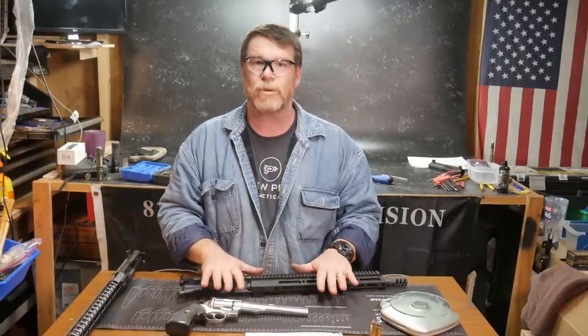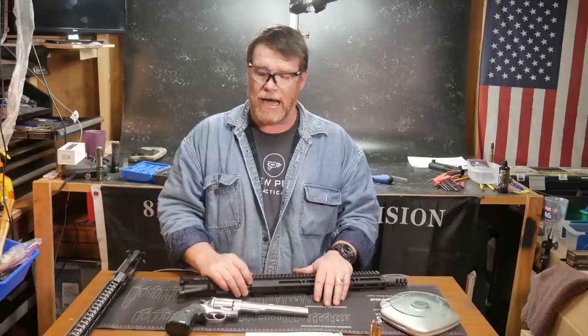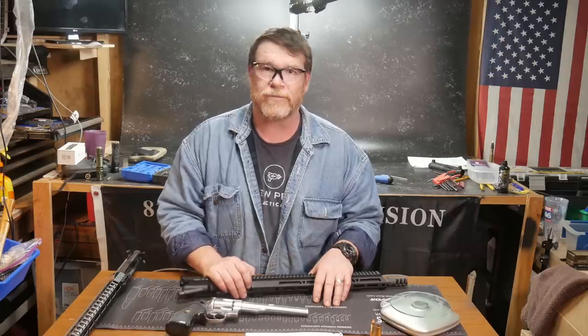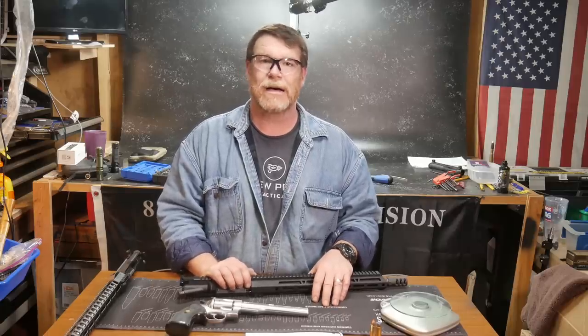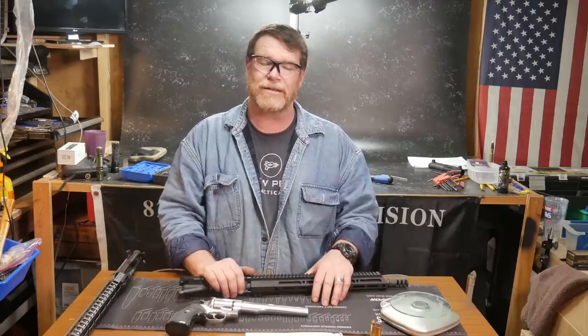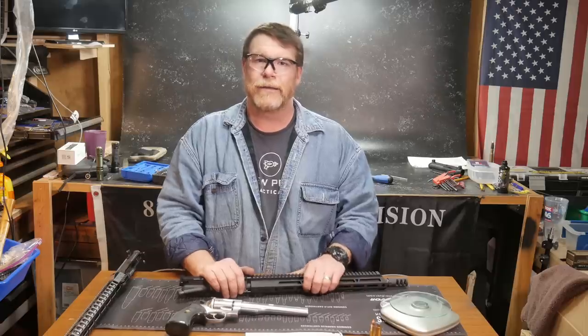Before we get into this video review, I just wanted to give a quick shout out to all the guys who signed up on the Patreon. I really appreciate it - it means the absolute world to me and we will be doing something special for you guys very soon. The link's down below if you guys want to help and donate to the channel, now that YouTube has demonetized me. It would be greatly appreciated.